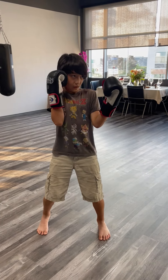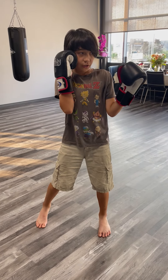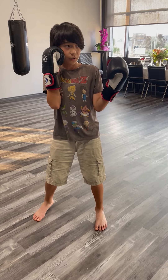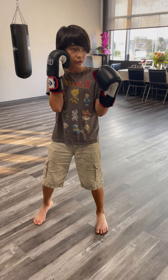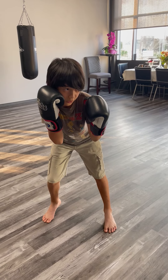Right hand up, left hand up. Keep your chin down and keep your eyes on your opponent. So from here, to do the slip with a jab, you're going to want to just bend over, keep your eyes on your opponent, chin down.